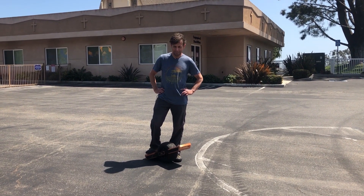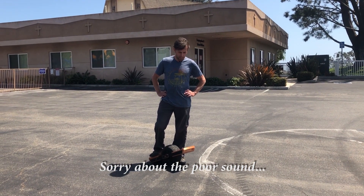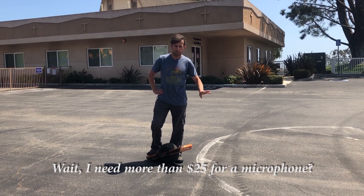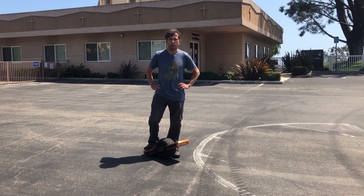Hey guys, so in this video I want to show you some of the improvements that I've made to the one wheel firmware. The highlights are the smoother, softer stopping and then the improved tiltback.